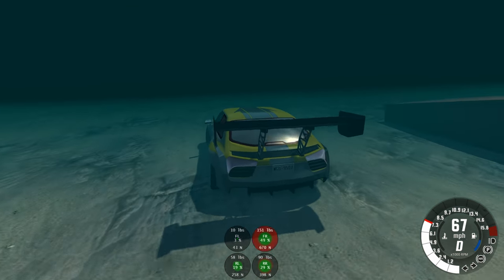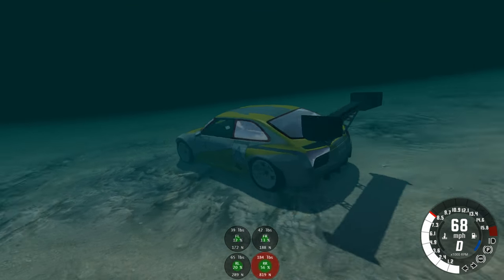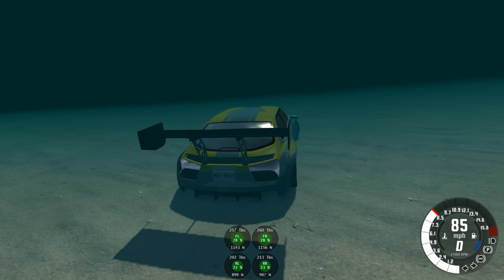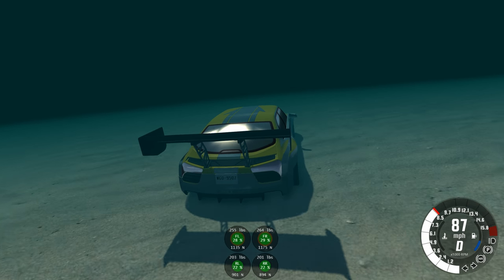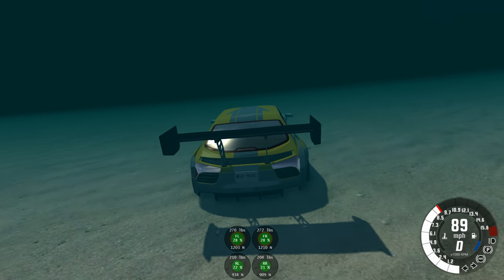I think that's gonna do it for this video. As for the conclusion of which is better, I don't have one, but it was a fun comparison to make. So until next time, this has been YBR, and remember — if you like or dislike this video, I will know. I can tell by measuring the center of gravity of a vehicle. So do the right thing, and I'll see you next time.